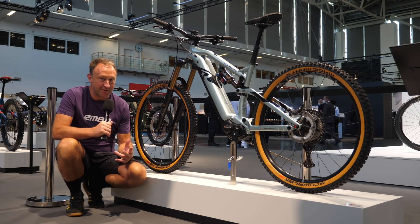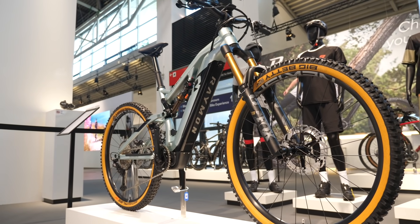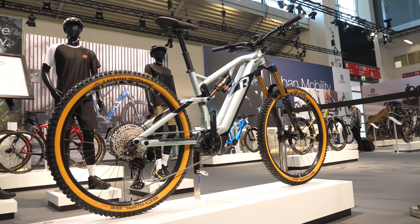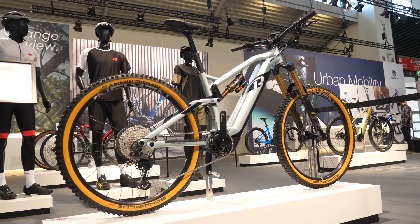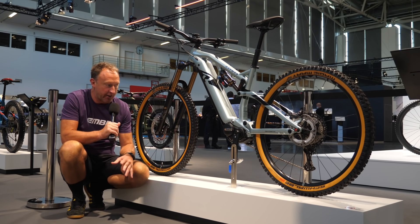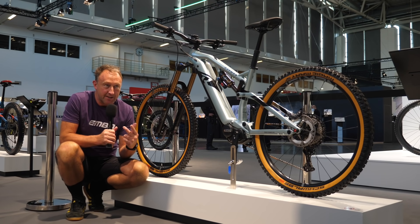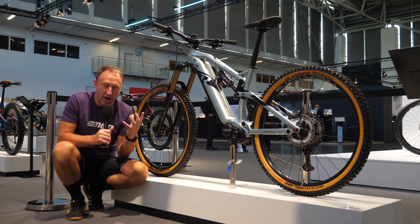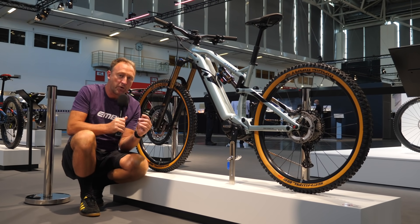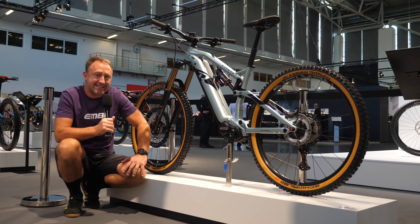I think possibly the hot ticket from the IAA show is the Raymon Trail Ray. This all-new bike features the new Yamaha PWX3 motor and comes in at €6,499. It offers an 830 watt-hour battery, 29-inch wheels front and rear, an aluminium frame, 160 mil travel, and some really good kit. The new PWX3 goes from 80 to 85 newton metres. It retains the same eco, eco plus, standard, high, and extra power modes, but it's a far more compact unit — now 2.7 kilos. Because it's been reduced in size, it gives you more ground clearance, which is really important for an e-mountain bike. It's got a really cool integrated bash guard, and overall I think that is a stunning-looking bike.